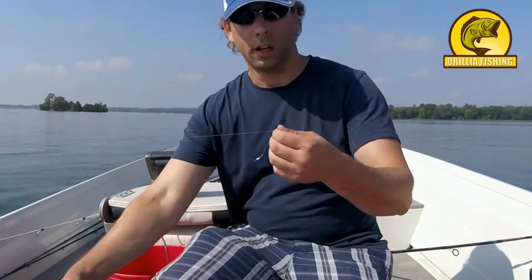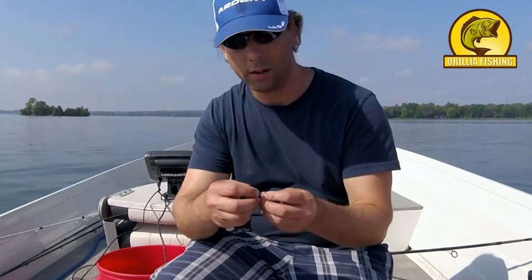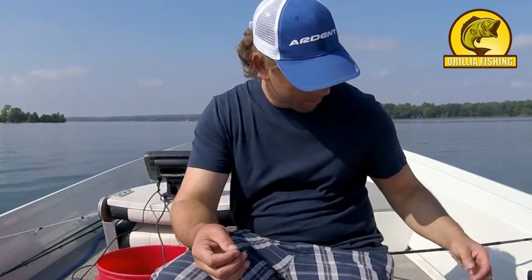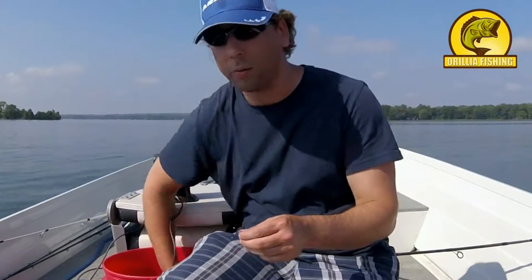So I just want to show you guys — I did not check to see if my Senko had my hook in it. The O-ring's still here, which means he took the bait. So just throw another one on.